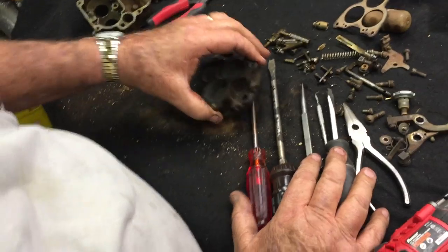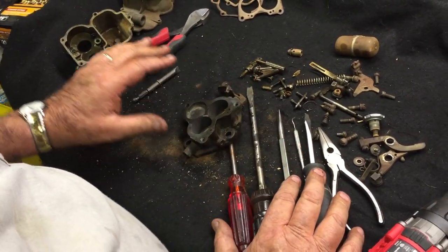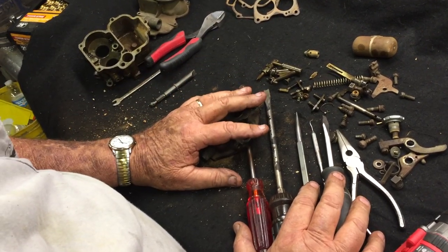There are all the parts disassembled, and on our next video we'll show you the cleaning process and help you understand all of the circuits in the carburetor.